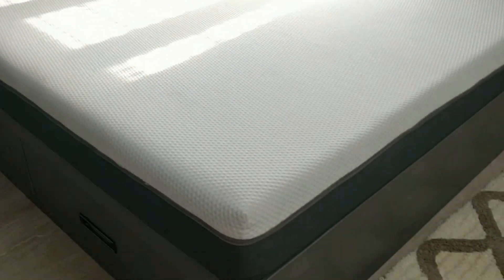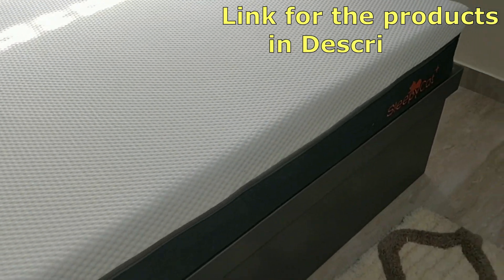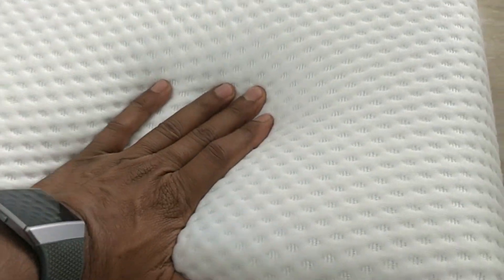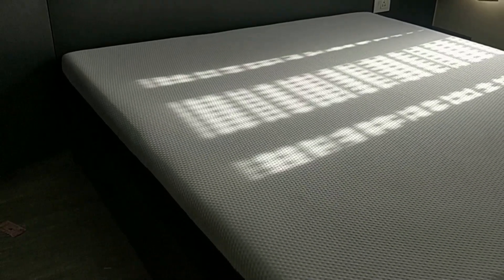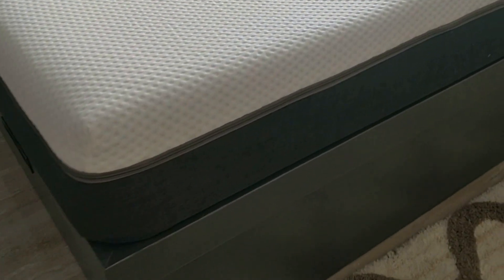About the mattress we are using — it's an 8-inch mattress, 78 inch by 72 inch, the SleepyCat Plus. It's very soft and looks really nice. You can order this from Amazon and I will give the product link in the description below. This is actually an orthopedic mattress and the feel is fantastic.